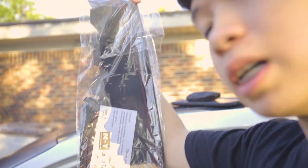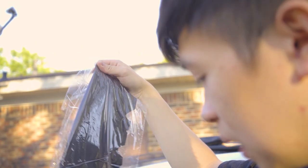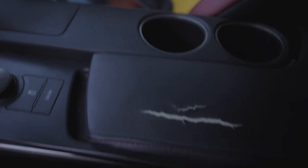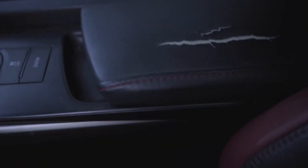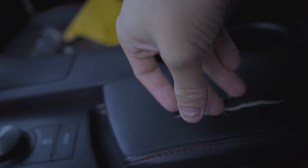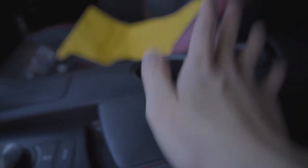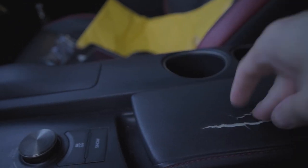I'm just gonna staple it up and see how it works. I'll link it down below if it works. I think it's cheaper than getting this thing reupholstered, which is really expensive for the IS. I've never done this before, but a good friend sent me a forum on how to do it, so I'll leave that link down below too. You can follow that or just follow my video.